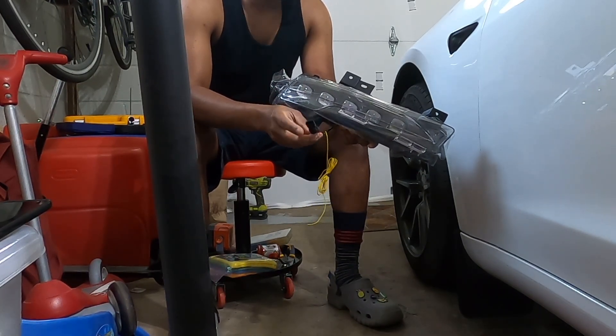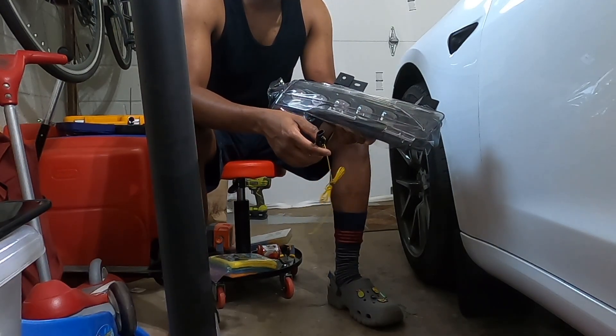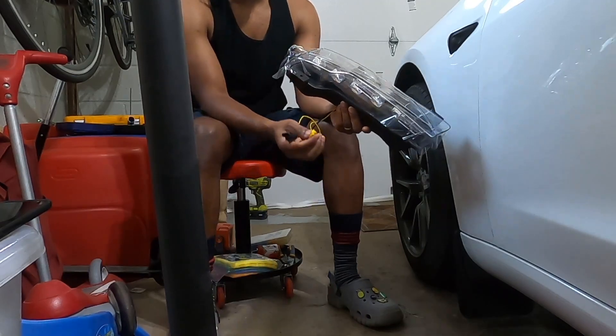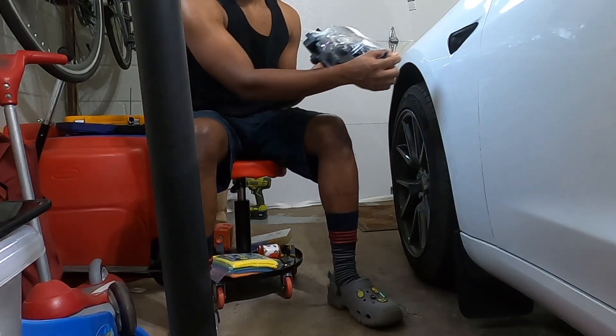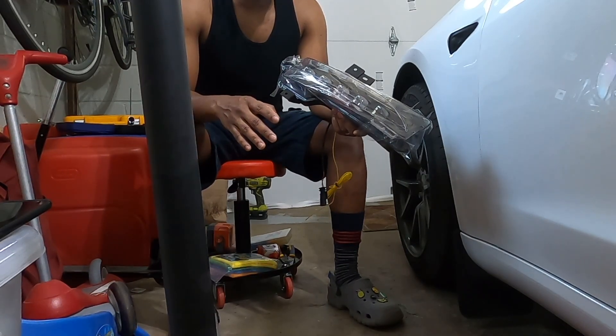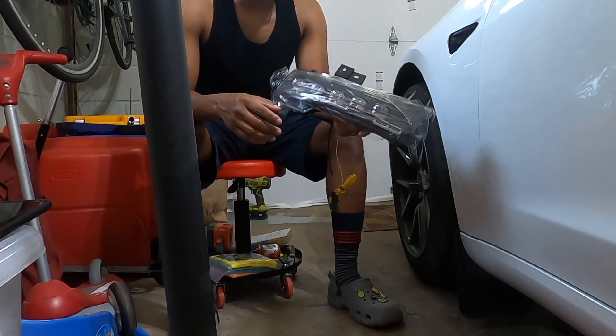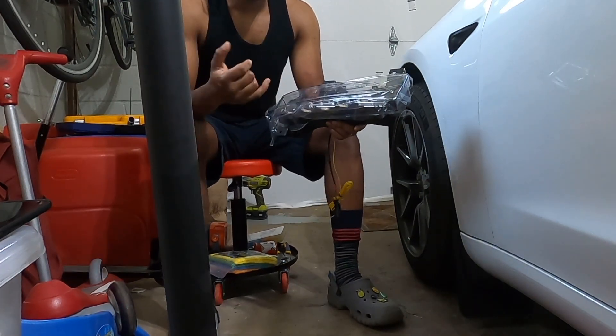I'll tap into the red wire from the existing cable and see if it lights up, and then I have to put the yellow wire in to get the turn signal. When it's all done, it should look really, really nice and it will be worth it. I just got to figure some things out. Really hoping it works.